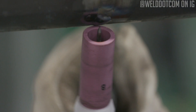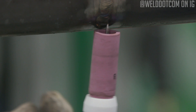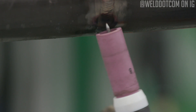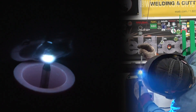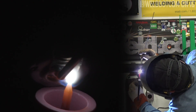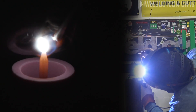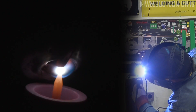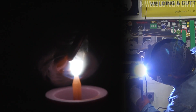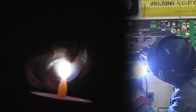For this cap pass, I have switched back to a number eight cup because I want to ride this cup on my bead and just gently roll it back and forth. We'll talk about cup sizes and the products we used when we end this video. I heated up the leading edge of my pool, and I want to keep the wire right on the leading edge and roll back and forth across it.